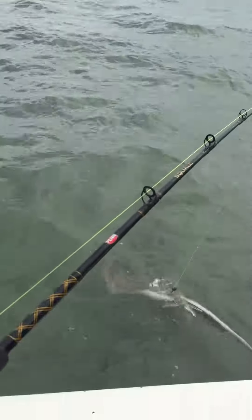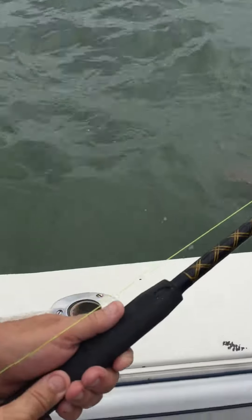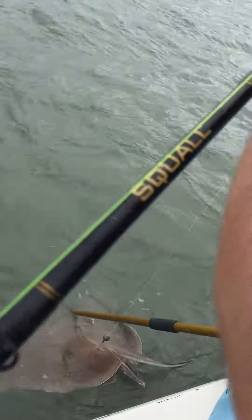He almost looks foul hooked. Well, that's it for this video — looks like maybe about a 50 pound or so stingray. That's all from Sea Play, checking out.